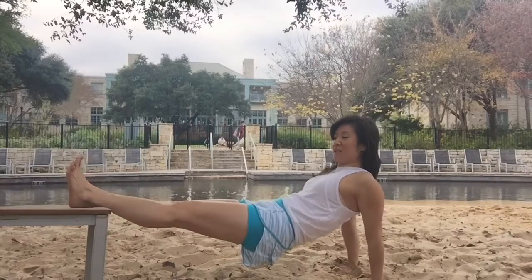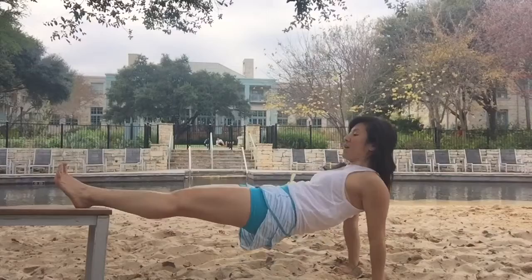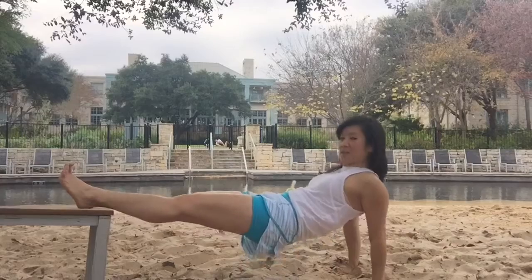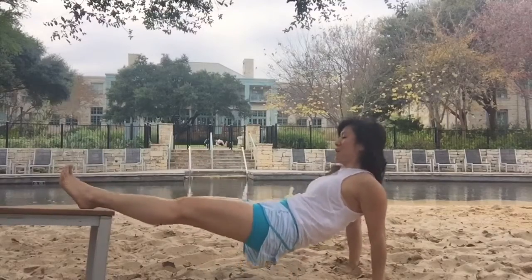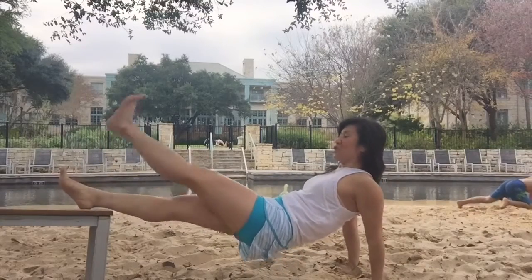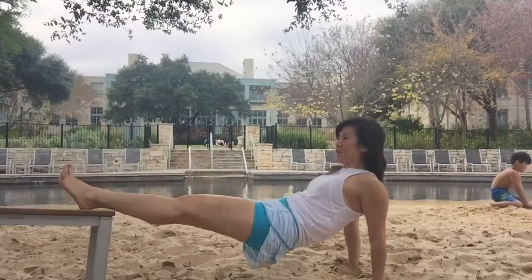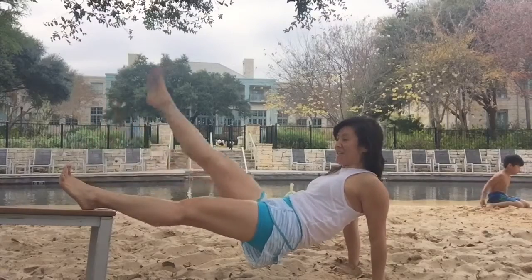Now stay here, keep the toes pointed straight up, try not to shift back. Do 20 drops of the hip — 1 through 20. Now do 20 single leg lifts up — 1 through 20.